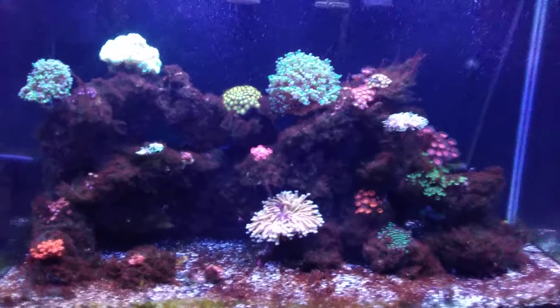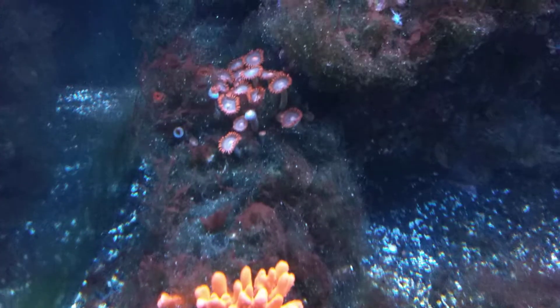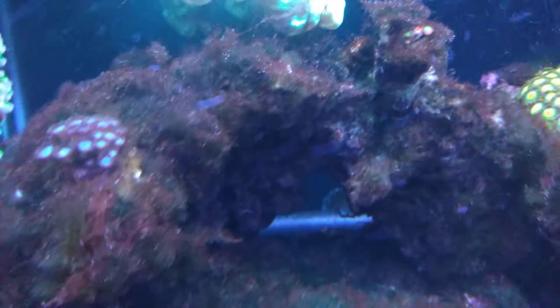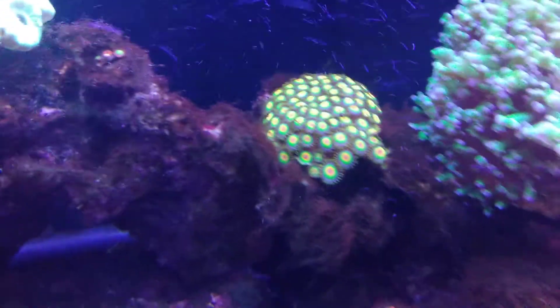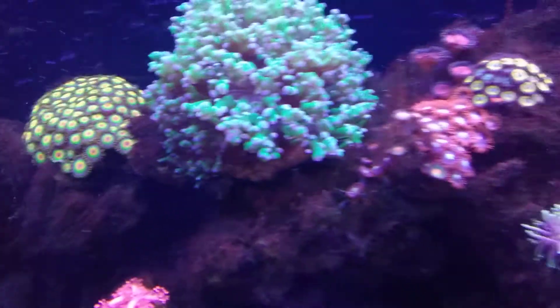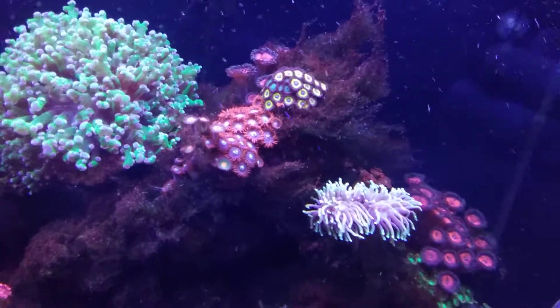I'm just going to do a quick run through and show you exactly what's going on. Do not mind the green hair algae, but I can tell you 100% I do not see any bryopsis. If you look back at some of my other videos, it was terrible — especially up here, it was completely covering those. The green hair algae is definitely something that looks really bad right now.